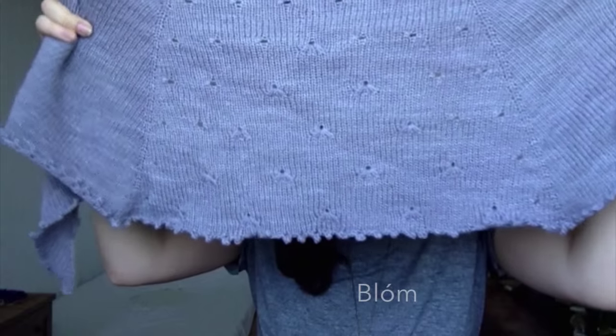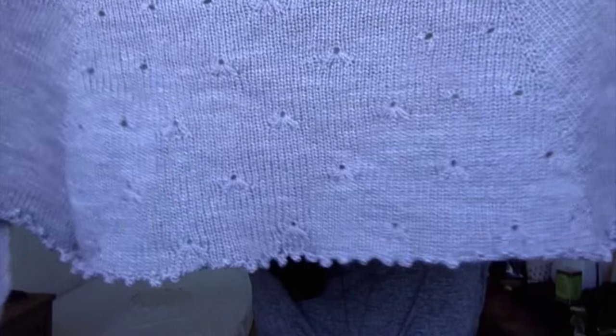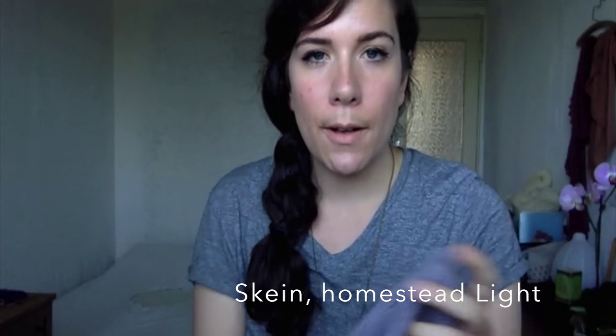So what's off the needles? This is the Blom pattern — my Blom pattern. It's knit out of Skeins Homestead Light, which is a 100% Polworth wool.